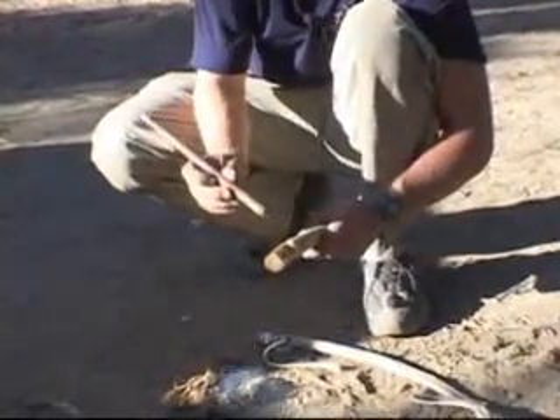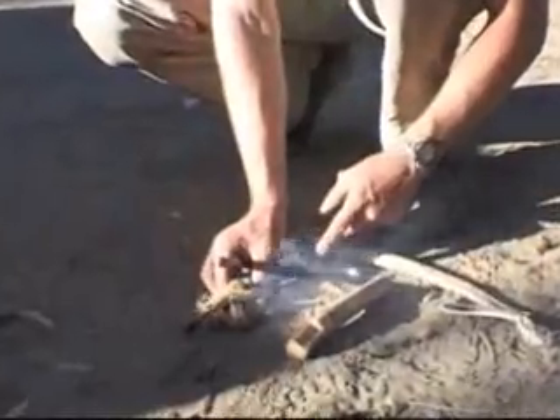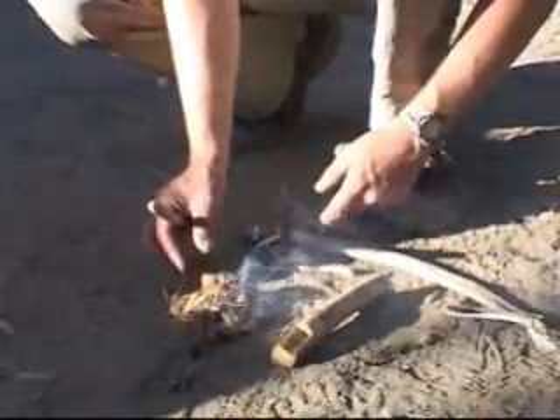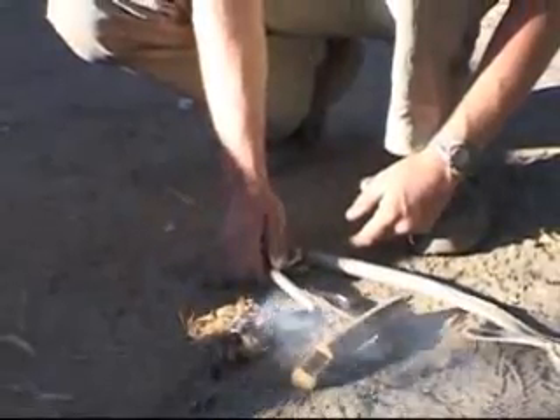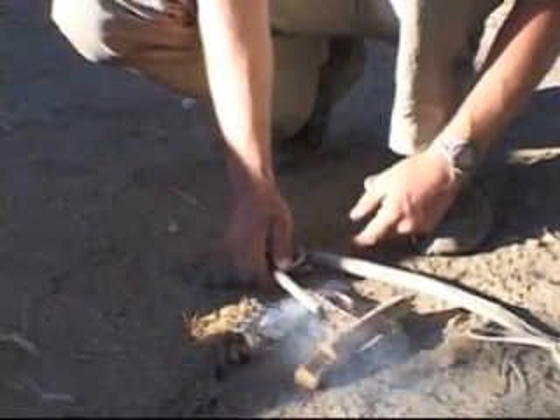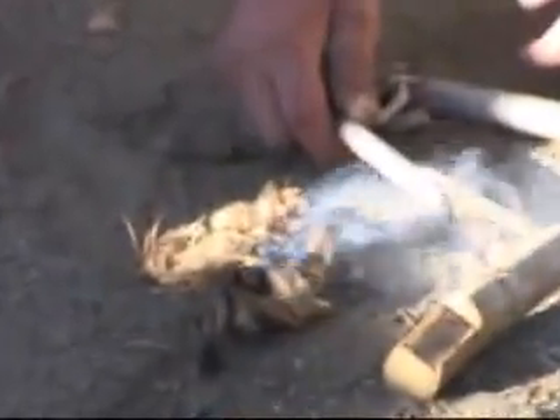The dust will smolder and smolder. You then transfer your dust to your tinder, and the key to a successful tinder is something that will require the smallest amount of spark or ember possible to begin smoldering. You then just introduce some air by way of blowing on it, and it'll smolder and smolder until it generates an open flame.